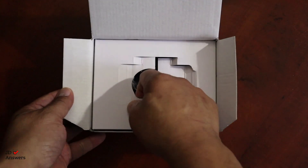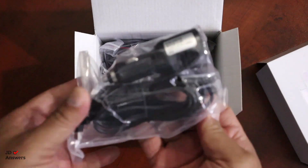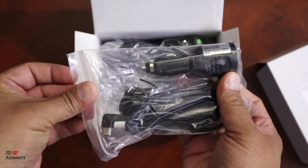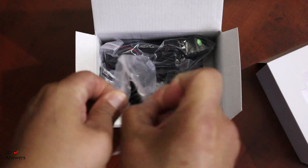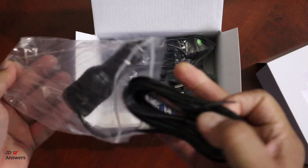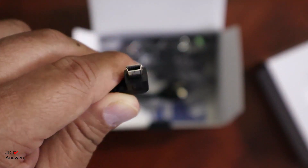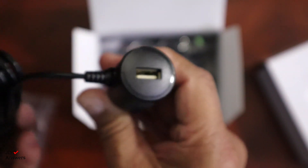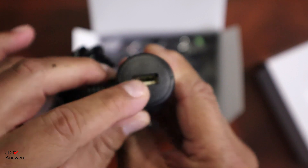The first cable is your power cable and it's a mini USB. One of the things I like about it is that it has a USB port so you could charge a cell phone or any other device in case you only have one power socket.